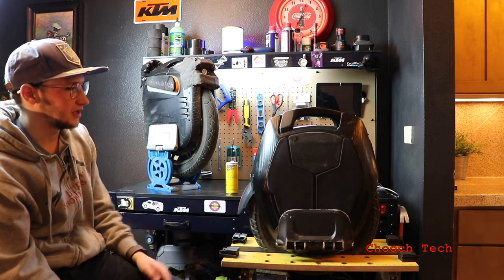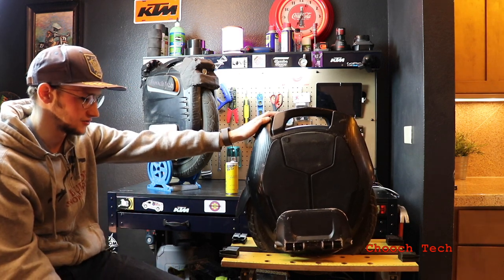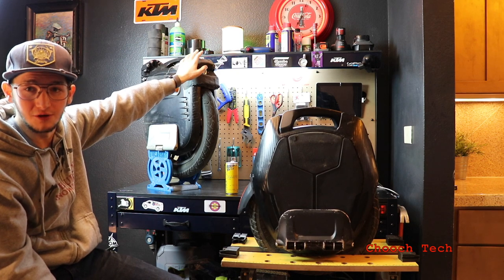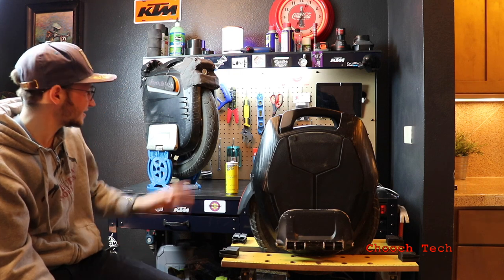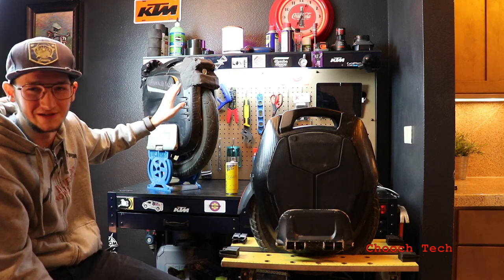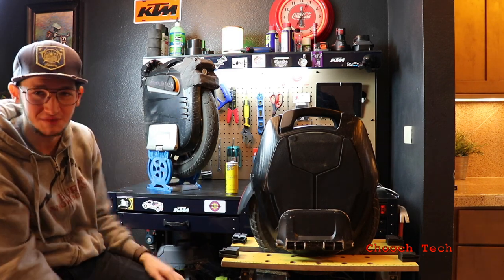I love the pedals, the tire, everything about this wheel. This has become the daily driver for sure. The MSX is for when I want to fly somewhere and just be ruthless and take off. You're just a bat in the wind on that thing. But there's a huge difference in speed between the two — you've got to understand that.